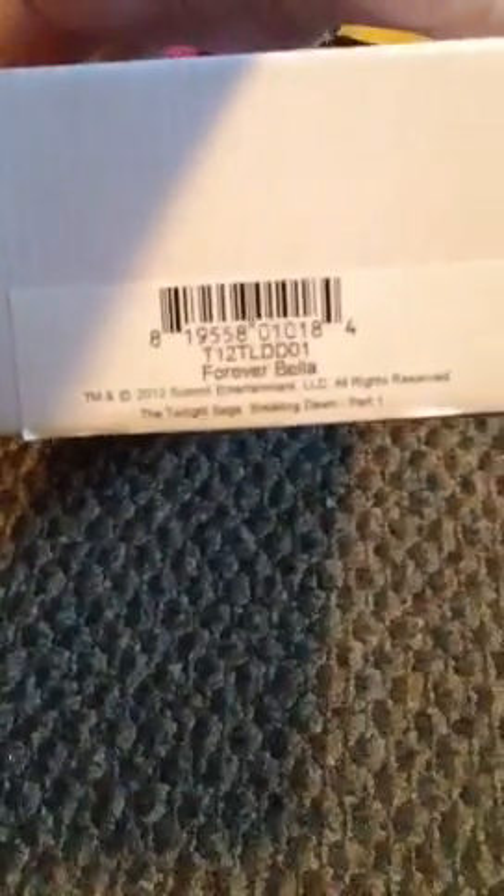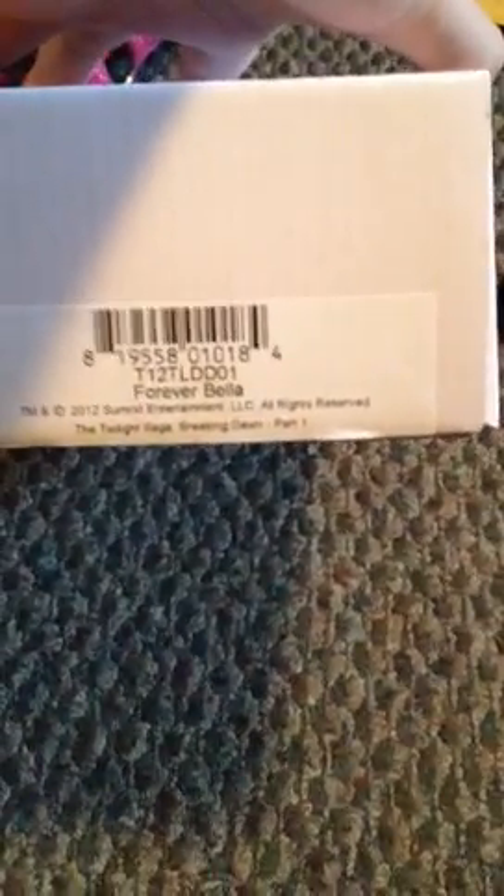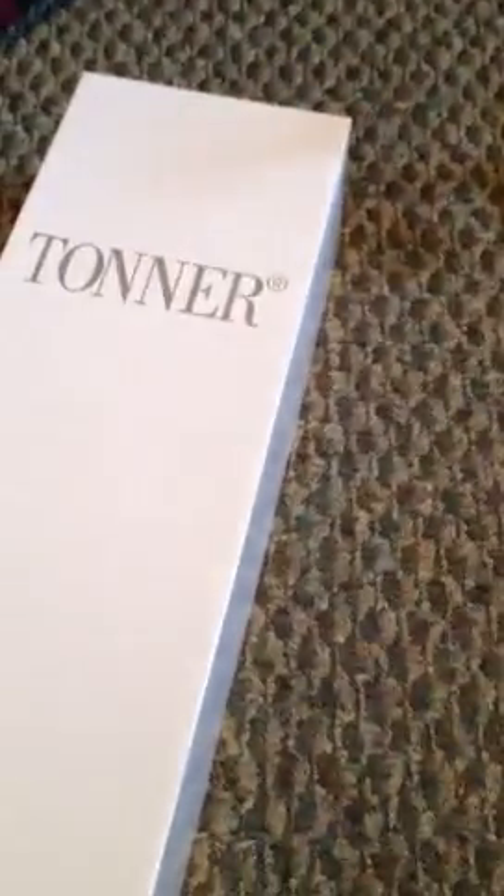The only mention of Twilight is right here at the bottom where it says Summit Entertainment 2012 Twilight Saga Breaking Dawn Part 1. It comes in the regular box that the other Bellas would come in, the same size.